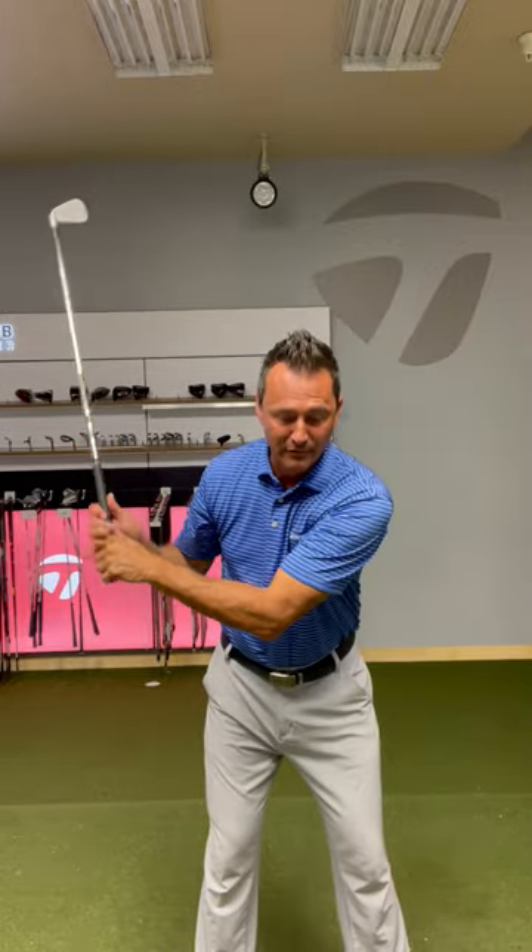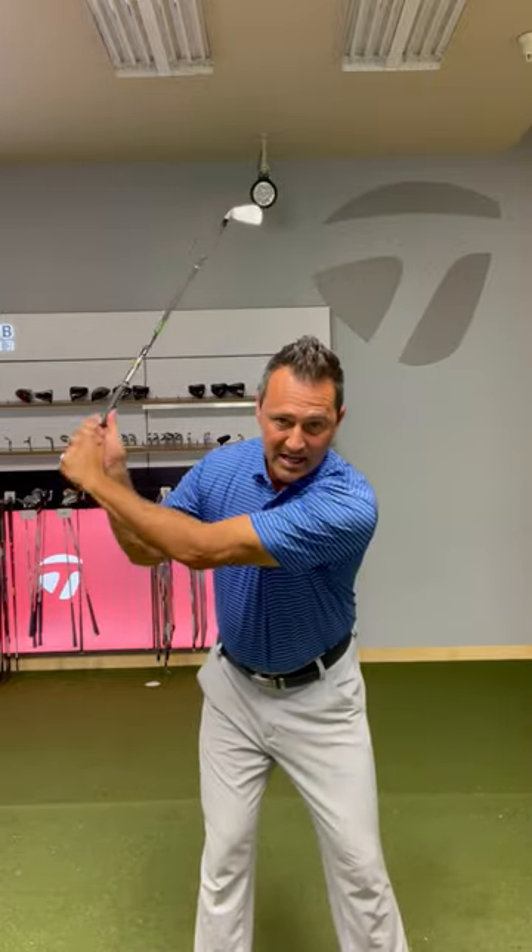Most people have long backswings because their arms outrace their body. What I mean by that is — you'll see a lot of this in the takeaway — the arms have moved, the body hasn't moved very much, then the body goes to turn and you're out of sync and the swing is long, so then you throw it.